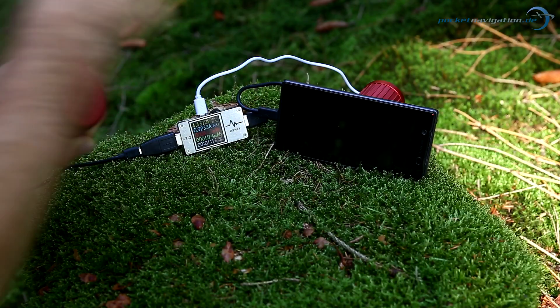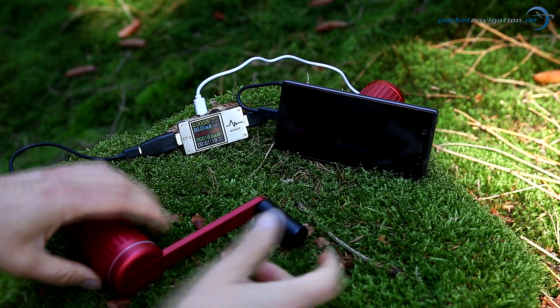The resistance is nice and even. The sound the generator makes is quite pleasant — not very loud. Other hand generators are a lot more noisy, so you could do this in the wilderness somewhere without disturbing all sorts of wildlife.